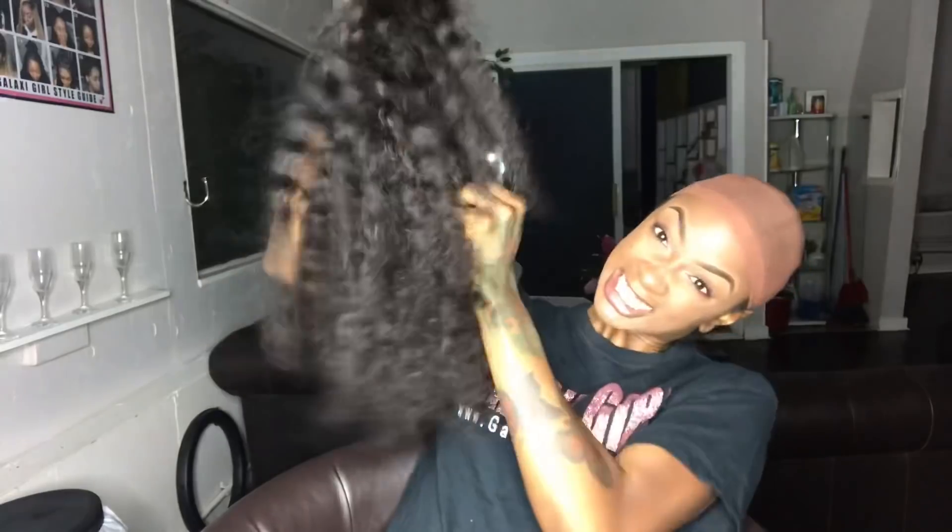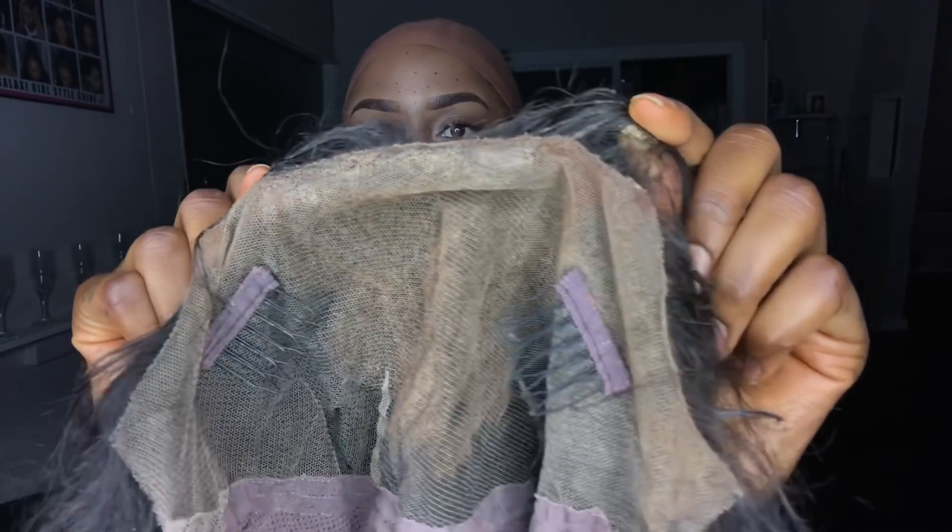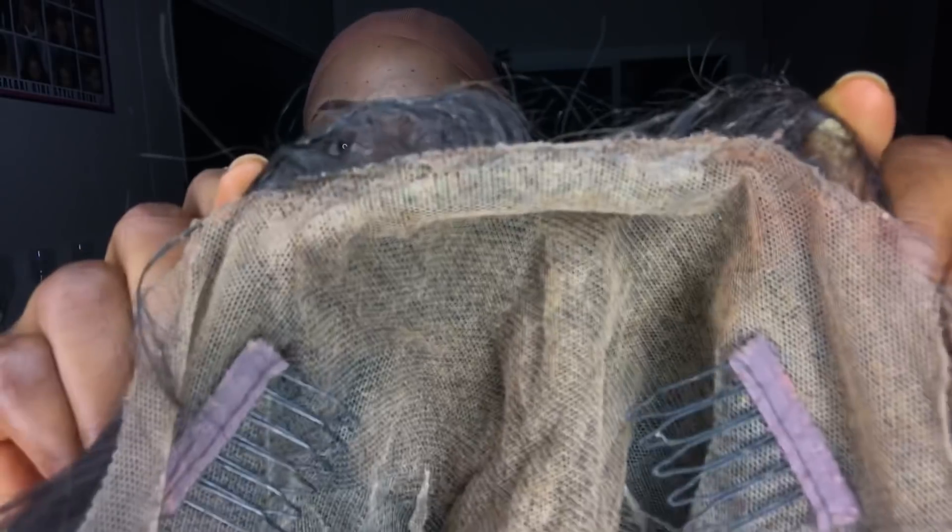Here's our full lace wig. I know it looks crazy and dingy, like we can't revive it, but I promise you guys we can. It has a lot of glue and makeup on it, but I'm going to teach you guys how to get it off without ruining the lace.